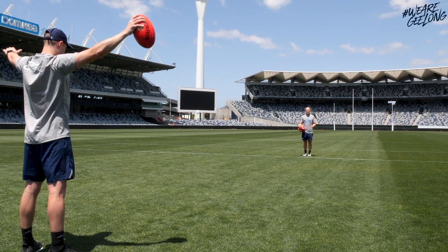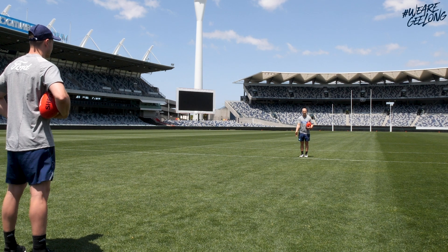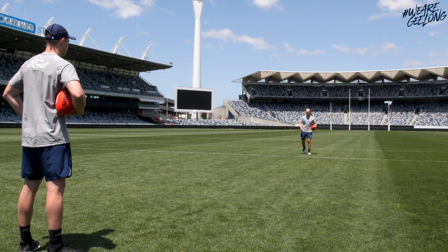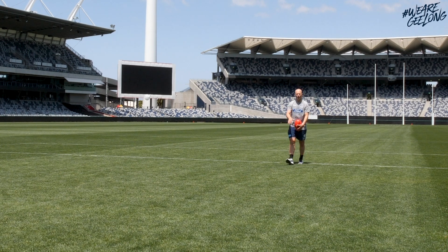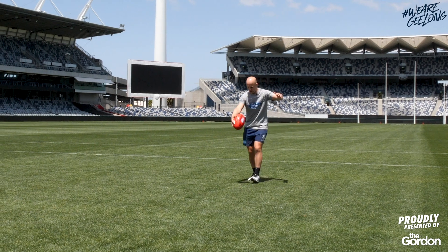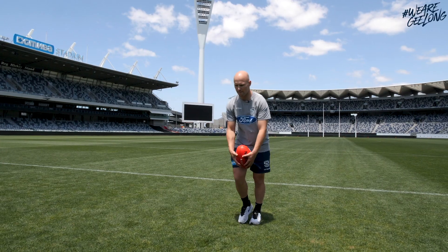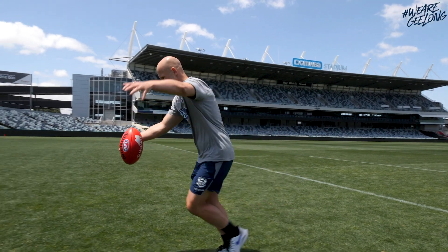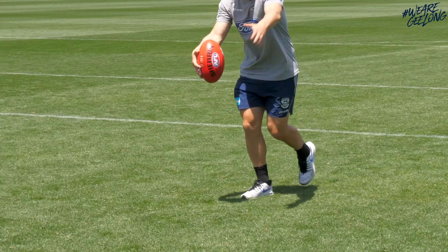The two really important things from there: first, making sure you guide the ball down well — you want to guide it onto your boot. And the second thing is just making sure you follow through and point your foot. I like to know exactly where I want to kick from and how far that is from the man on the mark. Then I guide the ball down onto my foot and make sure I follow through and point through the ball.